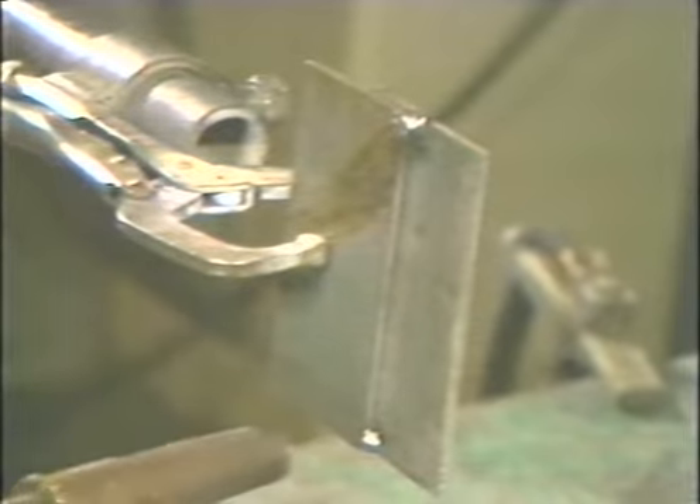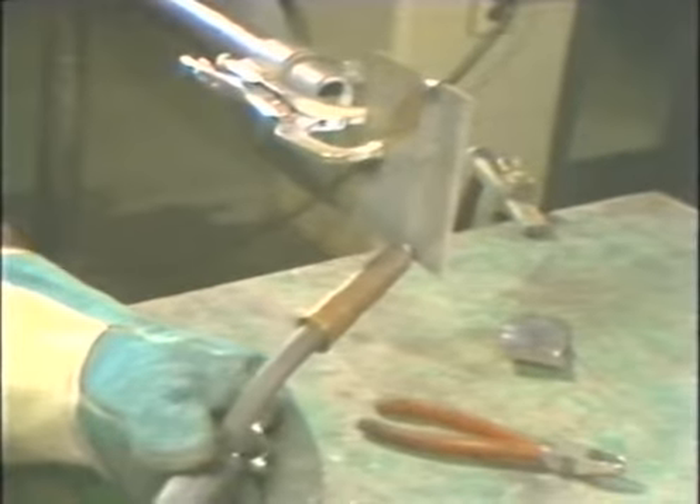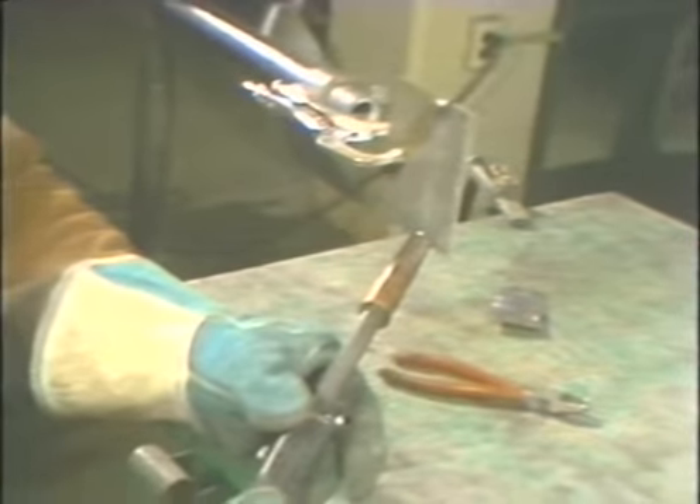When welding a vertical up lap weld, start at the bottom of the joint. Hold the torch so it points upward at a five to ten degree lead angle with a forty-five degree side angle to split the ninety degrees formed by the weld joint. Start the arc and move upward using a small circular or weaving motion to fill the joint. Move at a steady speed to prevent any overlap onto the upper plate. At times you may have to pause on the sides to prevent undercutting on the outer edges of the weld. When the weld is completed, inspect it for uniform bead and proper build-up.